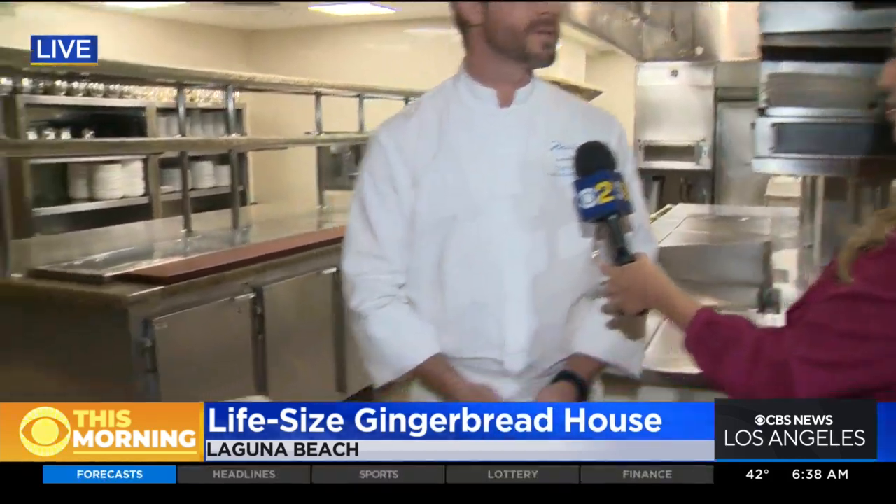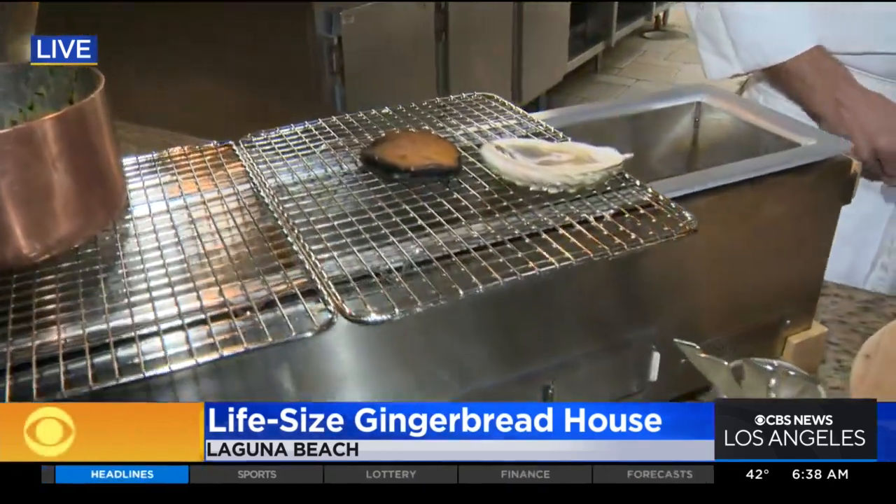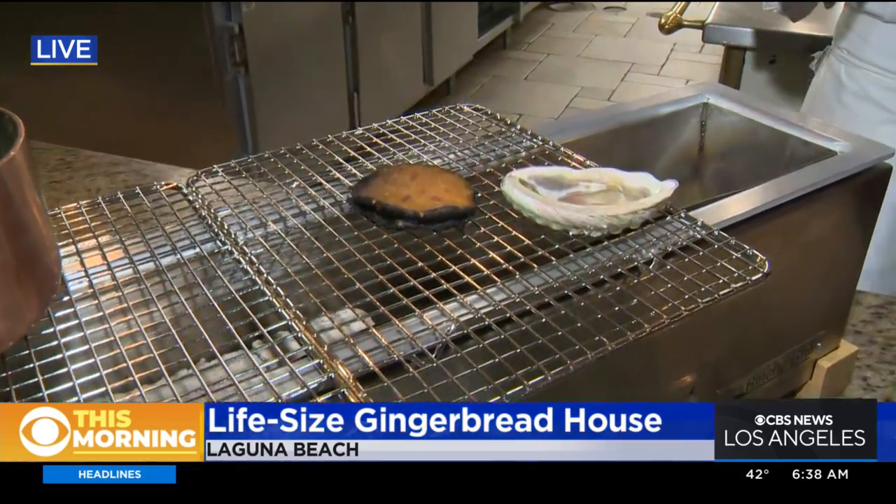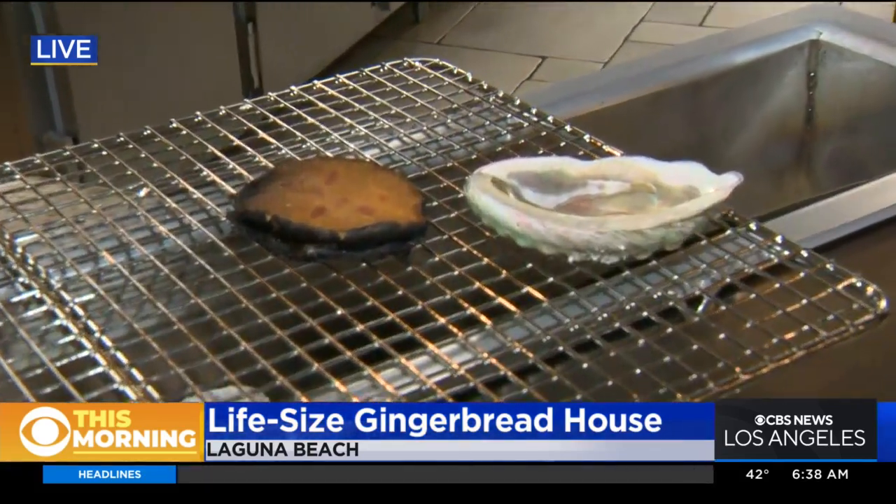We're actually doing a play on Rockefeller, but we're going to use abalone — so Abalone Rockefeller. We're celebrating our 20th anniversary here at the Montage Laguna Beach, so as a nod to the era we're going to do a Roaring 20s theme for our New Year's Eve party. It's a play on Rockefeller but we use abalone, which is a much more local ingredient.